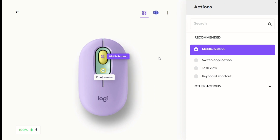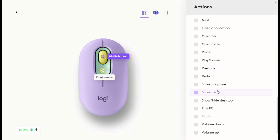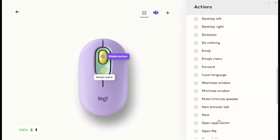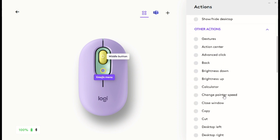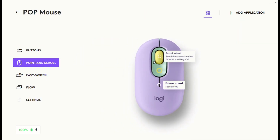The middle button shows where you can assign apps, images, or actions. You can also switch between the emoji keyboard, task view, and more — you can assign whatever you want. It's not limited to just emojis.